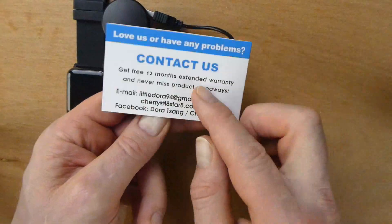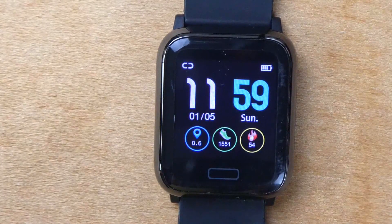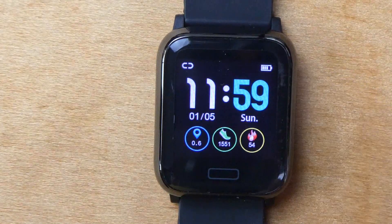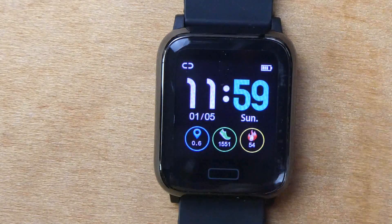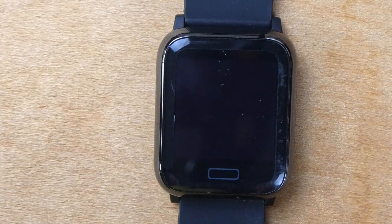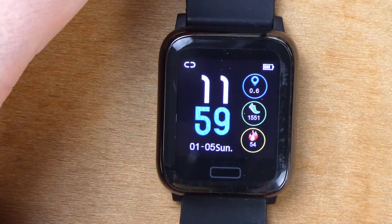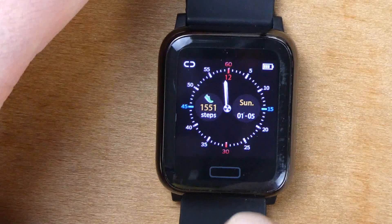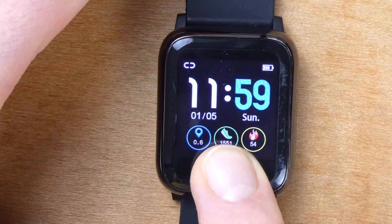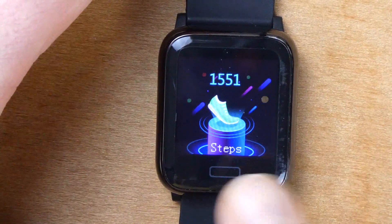Let's have a look at the watch and show you how easy it is to use. Flipping it on, it comes up with the time. You can see the battery indicator, the distance you've walked, the number of steps, and the number of calories you've burned. That little symbol in the top right-hand corner tells you whether the watch is connected to your phone. I have it set to switch off after around 15 seconds. If I press and hold, it will change the format of the screen - there are three different options. You can have a more analog style, though I find that a little hard to read, so my preferred one is the digital style.